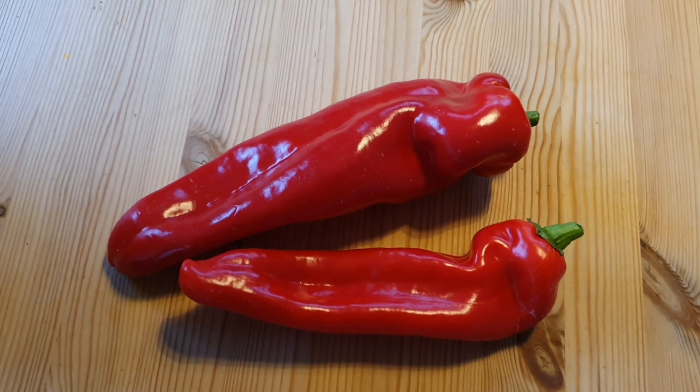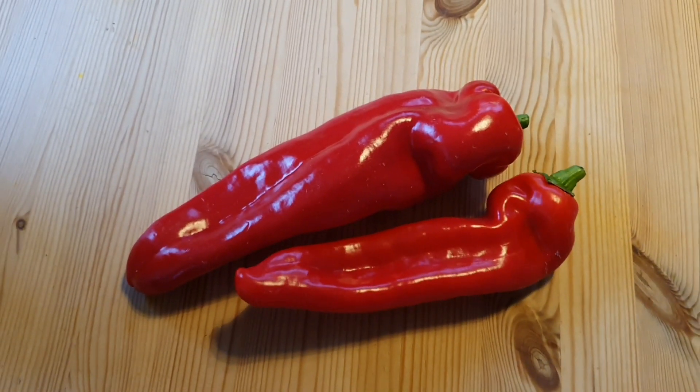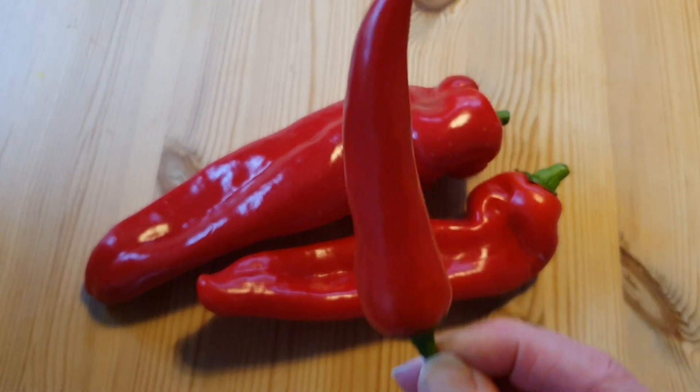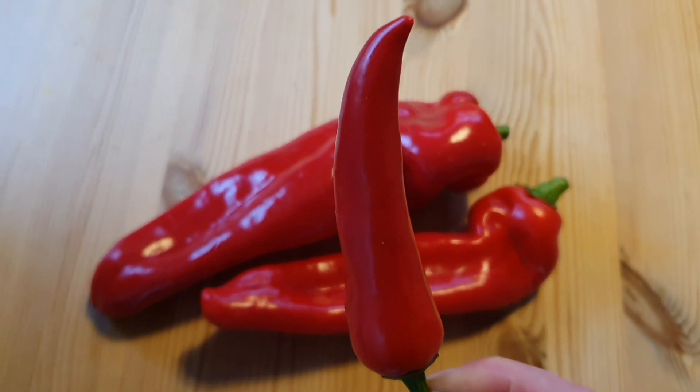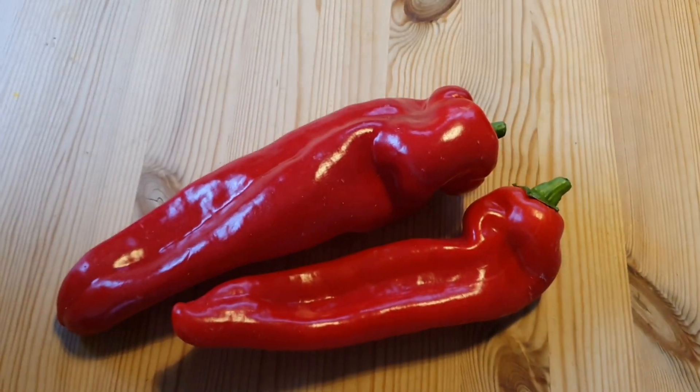I've just come back from the supermarket where I found these sweet pointed peppers. If you look at them, they look really like gigantic chilies. Here are the chilies — these are the kind we have to eat nowadays because we ran out of our homegrown ones.